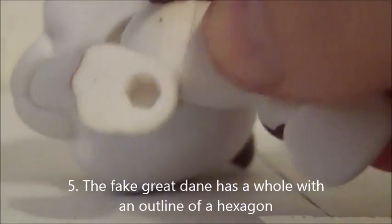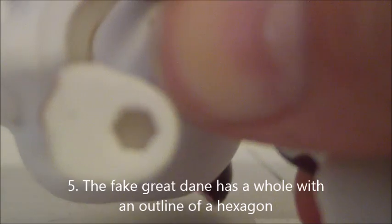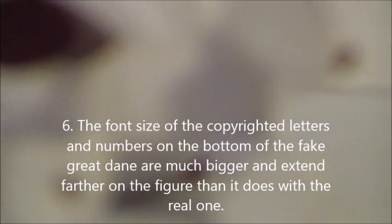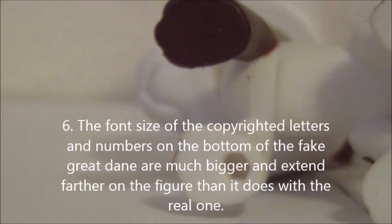I have no idea if this is just my fake, but the nose — the black part of the nose — seems to be a lot bigger and wider than the authentic's nose. This LPS has a hole; on camera it looks as if it has a hexagon, but in real life you can see an outline of a hole. Also, a lot of people probably never thought of this, but the font size on the bottom of the pet is a huge difference. It appears to be bigger and longer on the fake LPS, all along the stomach. With the authentic one, the font is only centered in the middle of the stomach, and it has a blue magnet.